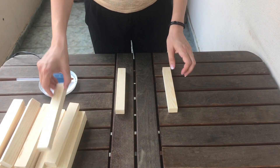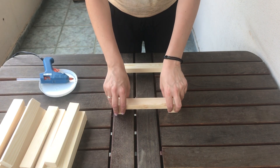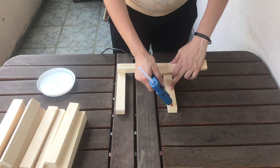First, take 4 pieces of wood and form a square. I had mine cut at my local hardware store, or you can use a miter saw if you happen to own one. You then need to hot glue the wood, just keep in mind that all the pieces of wood are sitting straight, one upon the other.